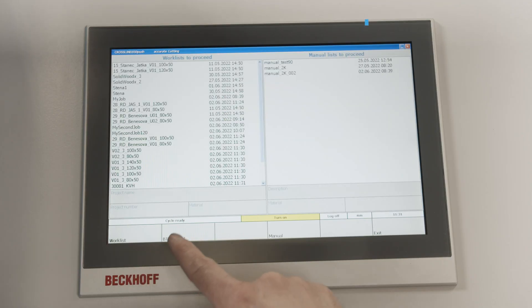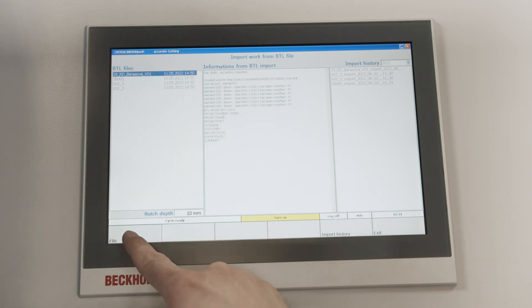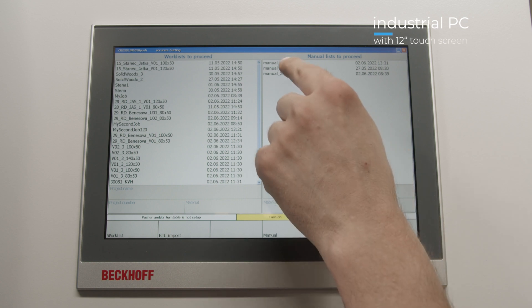Project data from the design software is converted to BTL format and imported into the machine. We can also control the machine manually and create our own files for work.